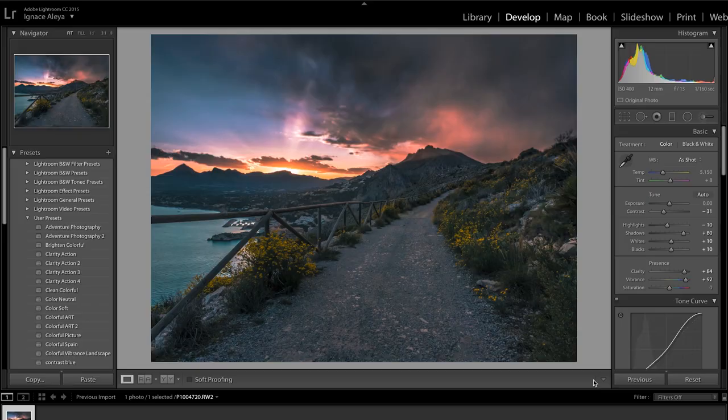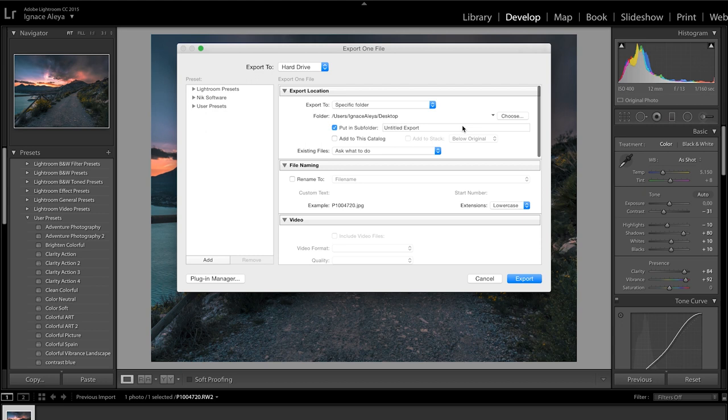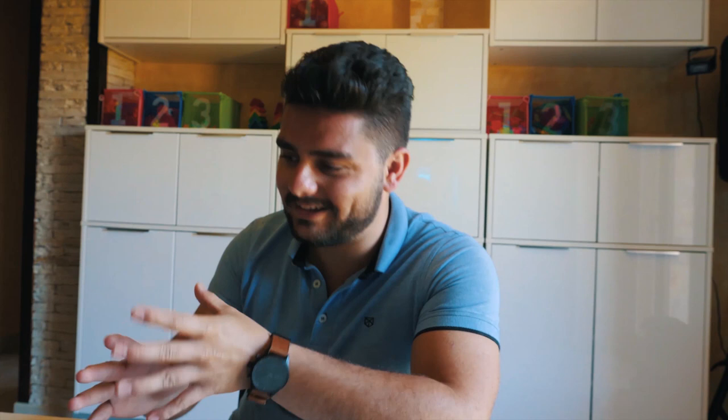Once you're happy with all the settings, click Done. This is your final image. To export, right-click on your image and select Export. Choose a destination - I'm choosing my desktop - disable the subfolder option, and export it with the same name as your RAW file. You can see it exporting. There we go - here on my desktop is our final image and it looks great. I really enjoy playing around with Lightroom. I hope you enjoyed this tutorial - if you did, be sure to like this video and subscribe to the channel for more. See you in the next one, goodbye!